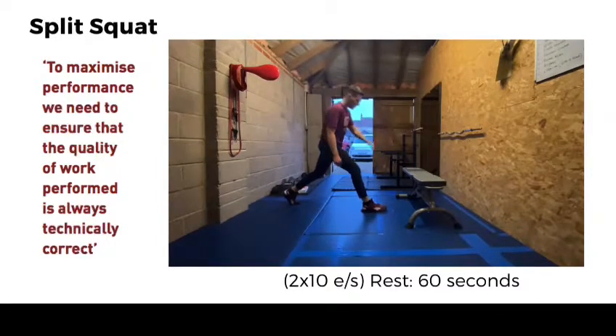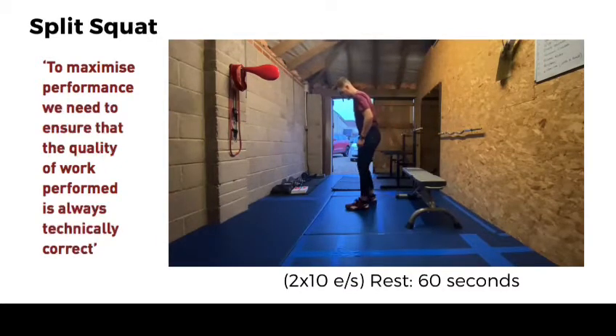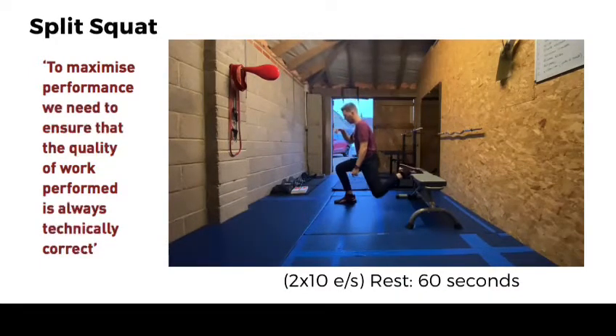The second progression is we're going to use a chair or a sofa — in this case I've got a bench — and we're going to raise our rear leg off the floor. Same principle: we're going to squat down, keep that knee as much as we can over our ankle, head and chest up.